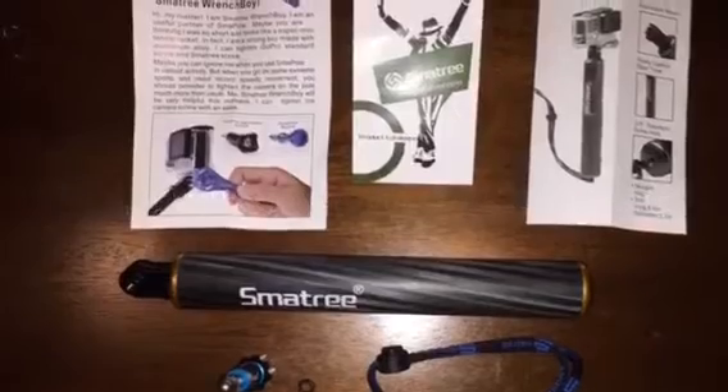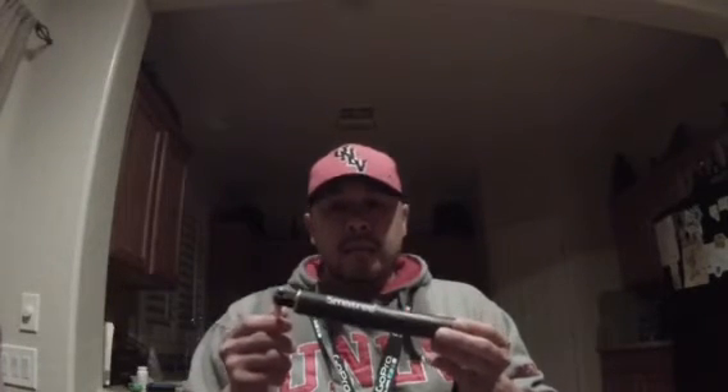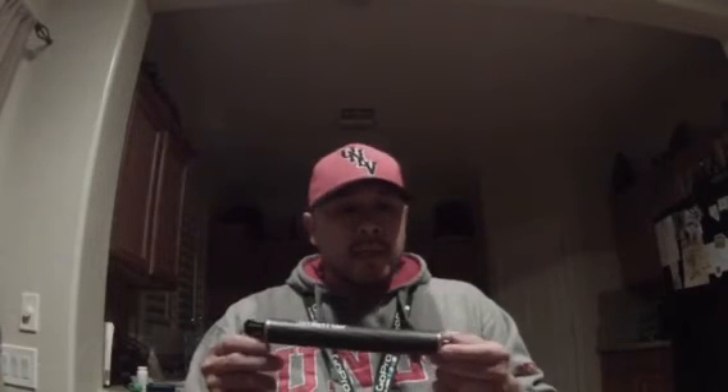All right guys, so there you have it — this is the Smalltree Floating Pole F1. I myself will put the golden screw on there; some of you may not be as particular, but I like it all matching. You can go to smalltree.com and order direct from them. You can also become a VIP member on smalltree.com and go under their product testing, because they give a bunch of free products out to test and review. Please join our community known as goprofanatics.com.